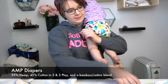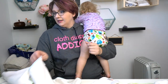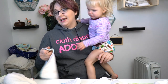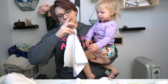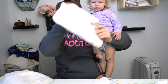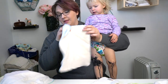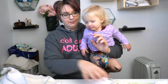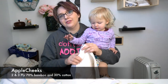AMP is a Canadian company and they are hard to find in the United States. AMP makes a red three-layer hemp — 55% hemp, 45% cotton. They also make a 70% bamboo, 30% cotton two-layer, and they also make a two-layer hemp in organic cotton. These are really amazing quality inserts. If you're looking for hemp, AMP makes a great one.